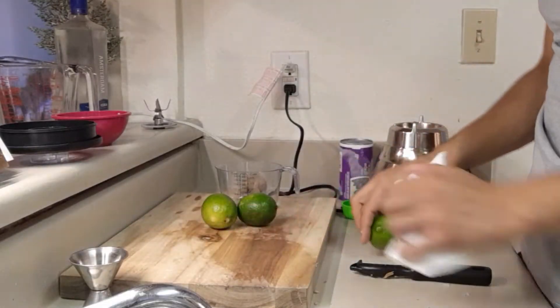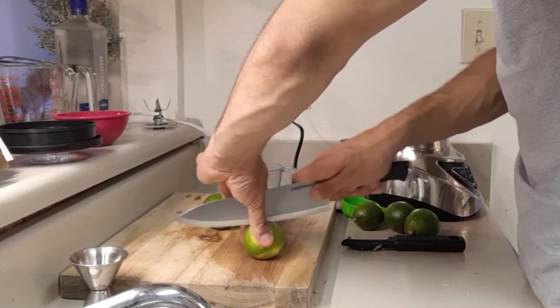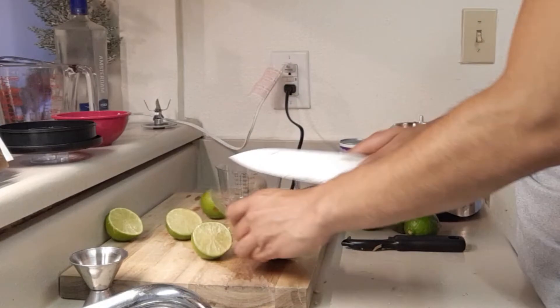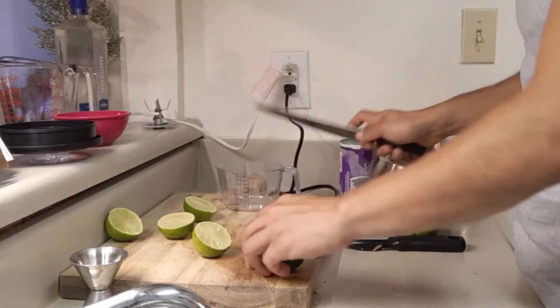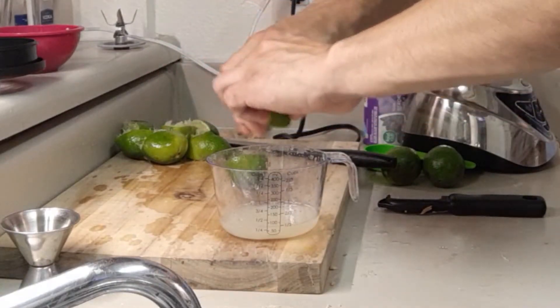To get the required 1 third cup of lime juice, I had to use about 4 limes. Depending on how juicy they are, it could vary for you. Don't forget, the best way to get as much juice from limes, lemons, and oranges as possible — really press them down and roll them before you cut them open.